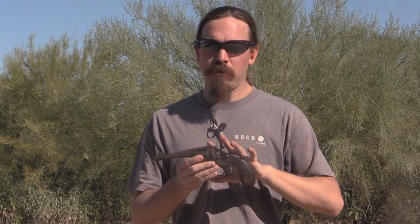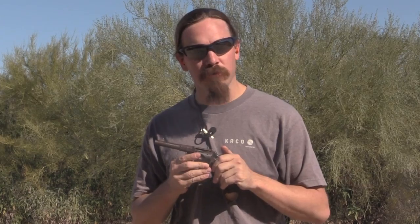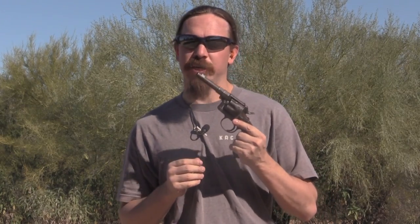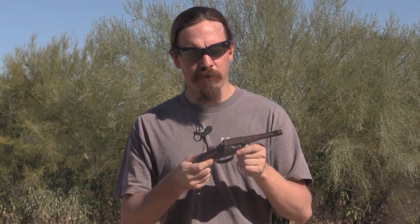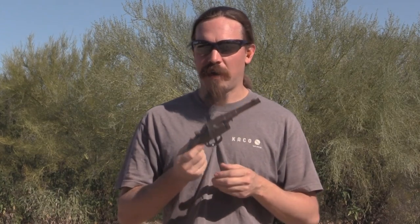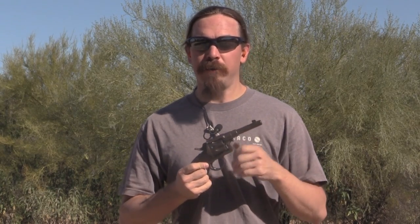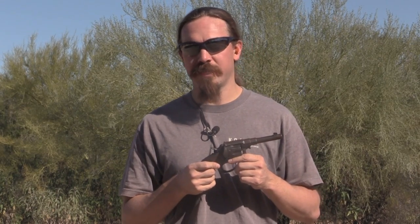I've done videos on these before. You may have also seen the C&Arsenal video on the Reichsrevolver with Othias and May. But until now I've never actually had the chance to shoot one. So I now have an 1883 pattern here that I can use, and I have a box full of ammo. The Germans adopted this revolver in slightly less modern form in 1879, updated it in 1883, and it would serve as the standard German military sidearm until the adoption of the Luger in 1908.